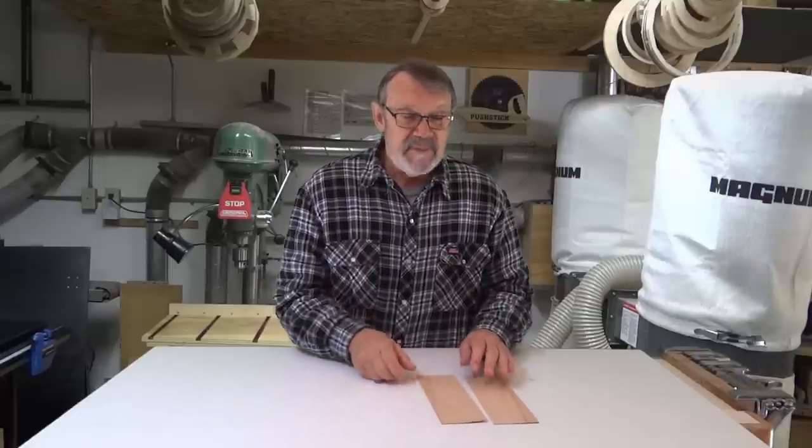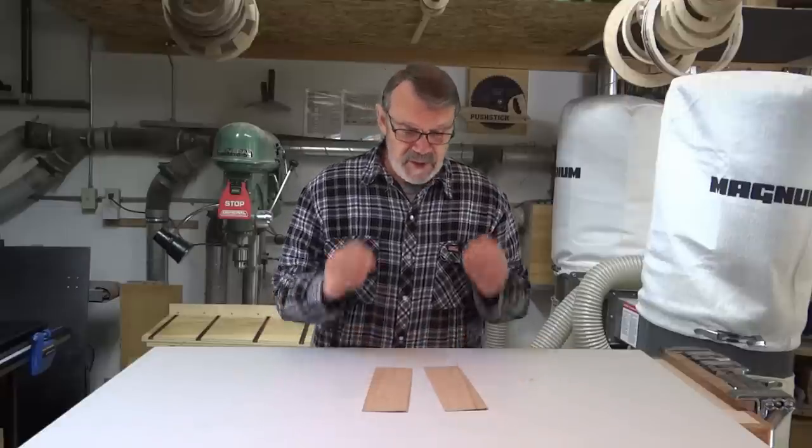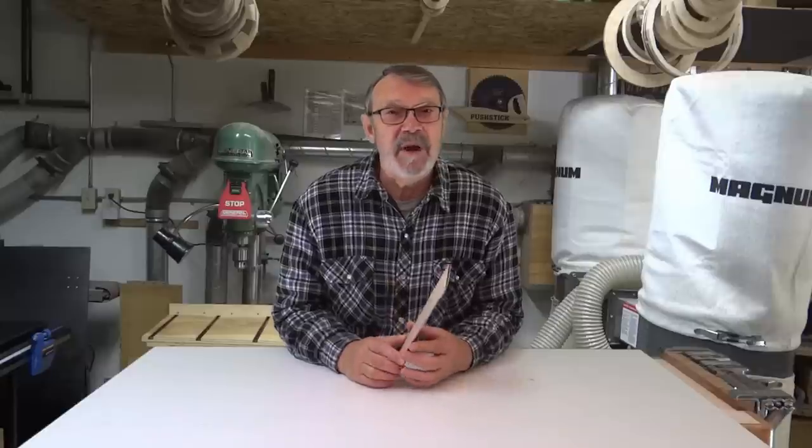I am thrilled with this upgrade to my bandsaw. I am in no way involved or affiliated with Carter Products other than as a very happy customer. It's a bit of a pricey upgrade, but I should have done it years ago — makes such a nice cut. Can't wait to get some real good use out of it. I hope somebody got something out of that. Thank you very much for joining me today. I really want to thank those who have subscribed — I've gone over 13,000 subscribers, which is phenomenal from what I was expecting when I started. If you liked what I did today, please click the like button. In the meantime, have some good days in your shop. Be safe, and I hope you'll come back and join me next time.